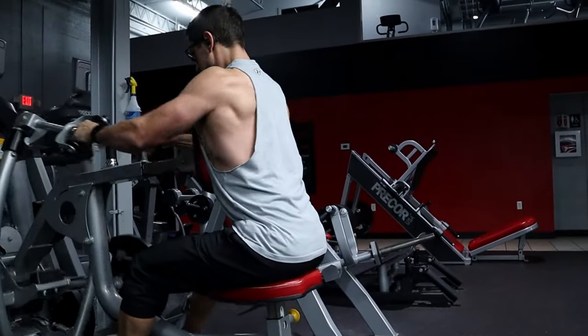Hey everyone, welcome to Science Based Fitness. My name is Adam. Thanks for clicking on today's video. Today we're talking about long length partials.